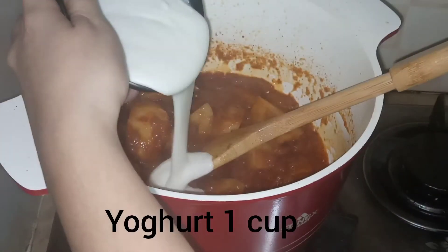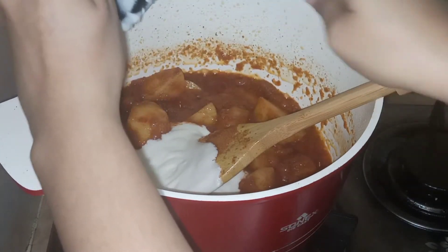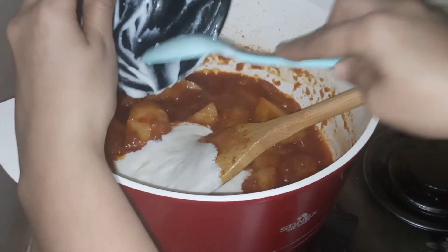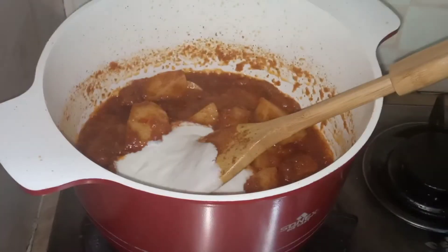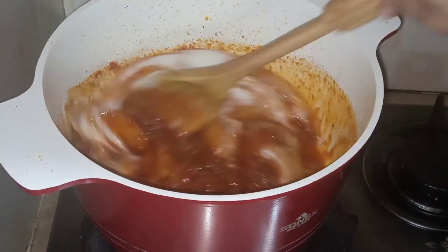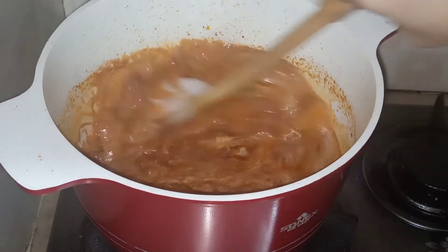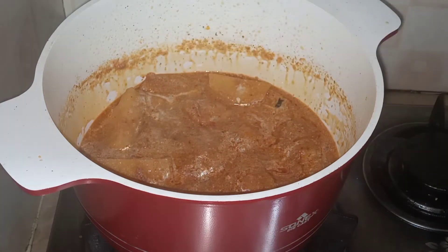Now we need yogurt, one cup. Mix it and fry it well. Keep mixing and frying it.